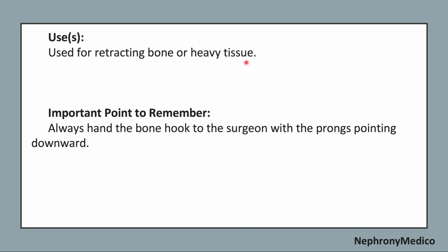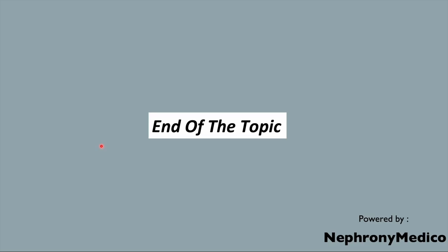It is used for retracting bone or heavy tissue. Important point to remember: always hand the bone hook to the surgeon with the prongs pointing downward.